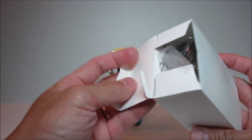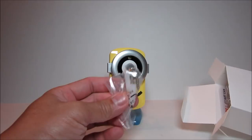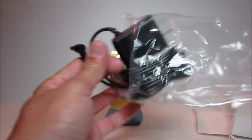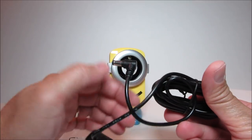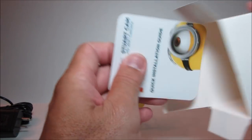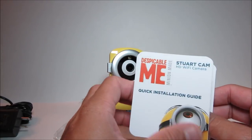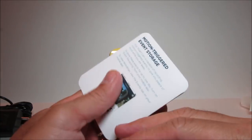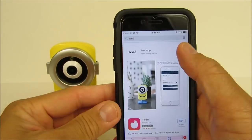Let's check out the rest of the box. We have some installation screws with plastic anchors for drywall or masonry installs, the power adapter with a 10-foot-long cord, and the quick installation guide, which is pretty easy to follow.